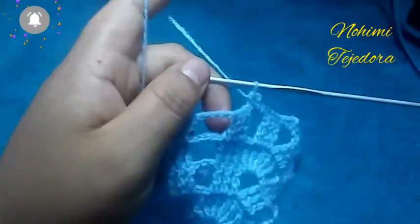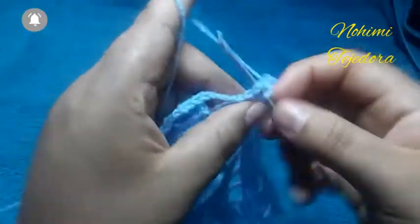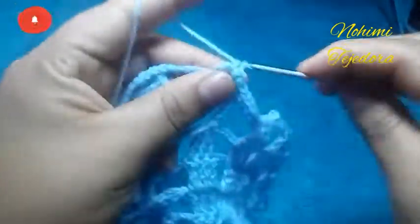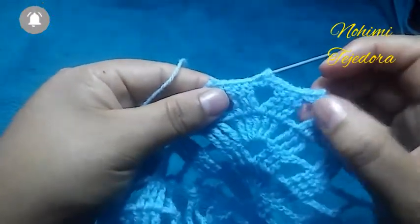Aquí en el medio, en las 5 cadenas, vamos a hacer 5 puntos bajos. Y vamos a repetir esto de aquí: este punto picot solo va aquí en el medio de los 3.